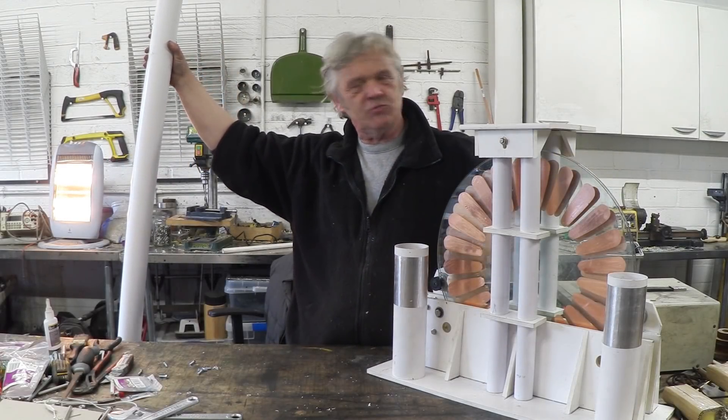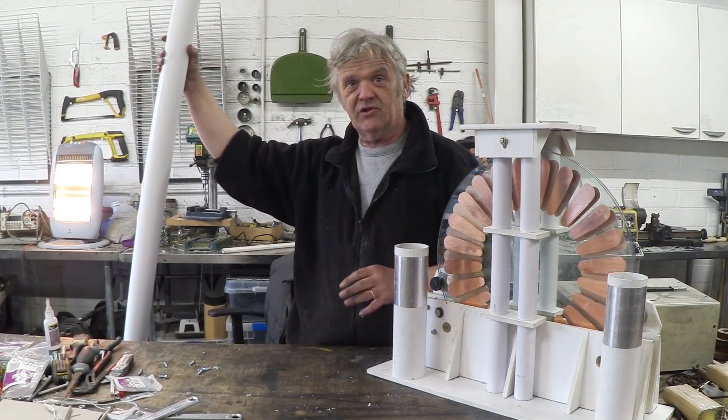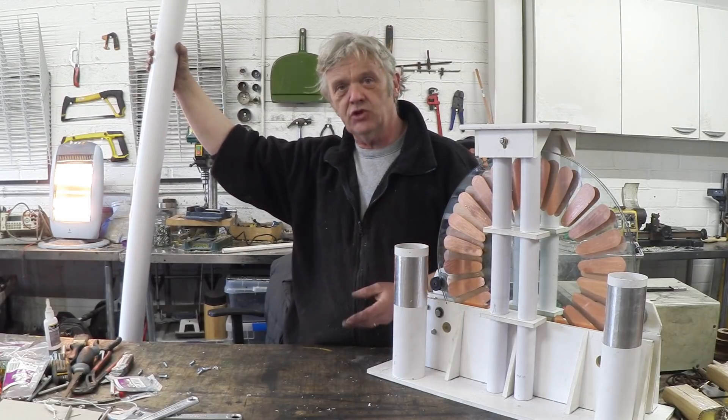We're continuing with our Art Deco Wimshurst machine. As mentioned in the last video, what we needed to do was make the capacitors, current collectors, and neutralizers.